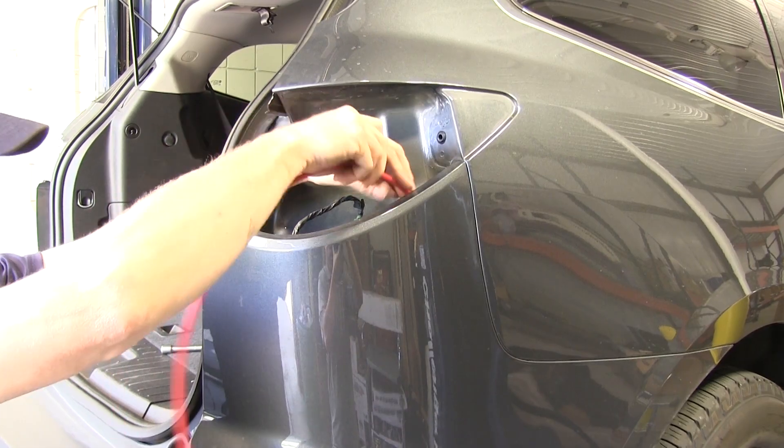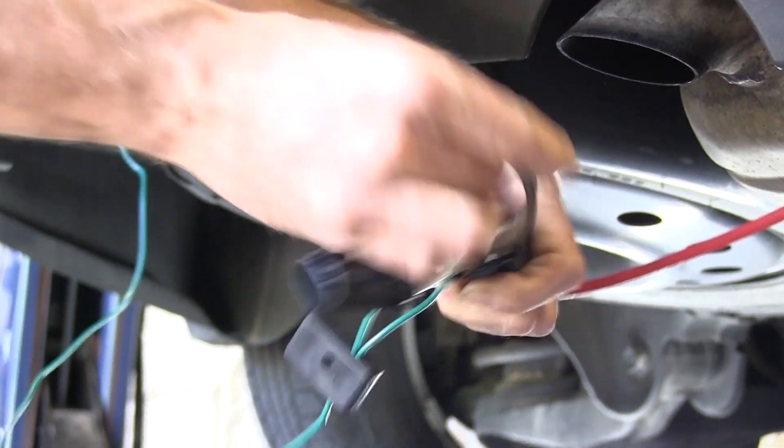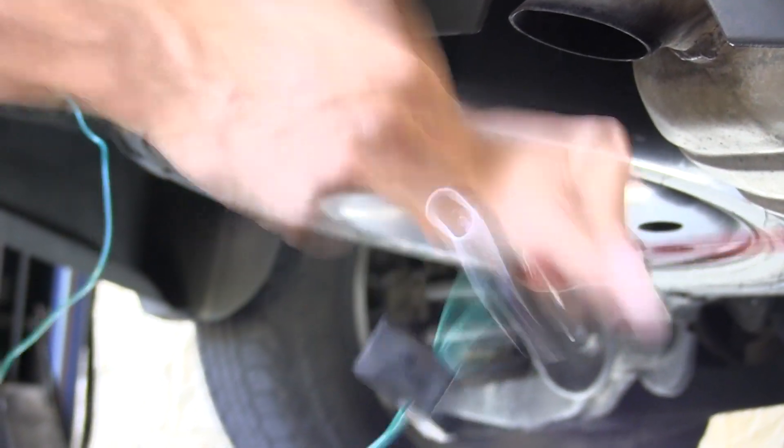Now when we run our wire up to the passenger side, we're going to use a piece of tubing, or you can use a piece of wire to help pull it back up through.